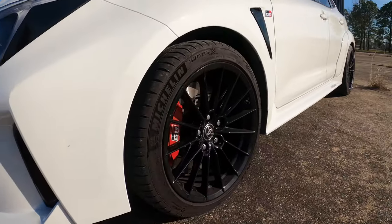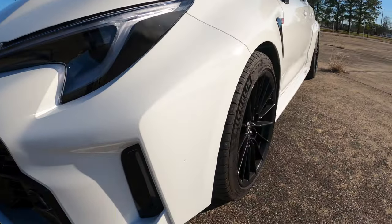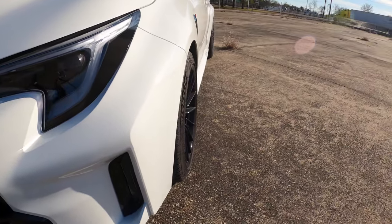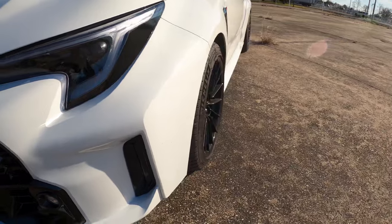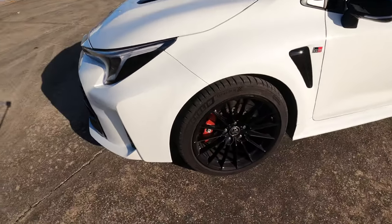Moving to the wheel spacers — we now have wheels that come out about flush with the fenders, which makes for a much better stance.